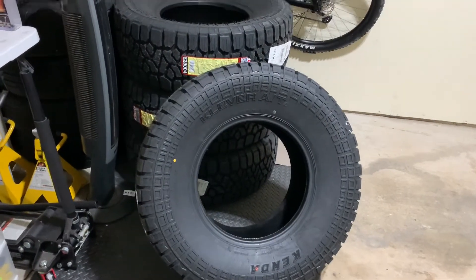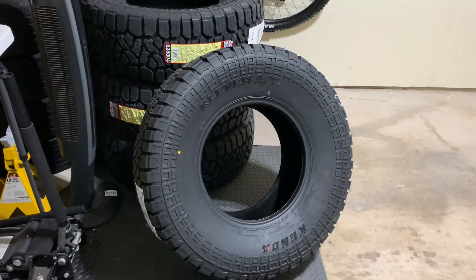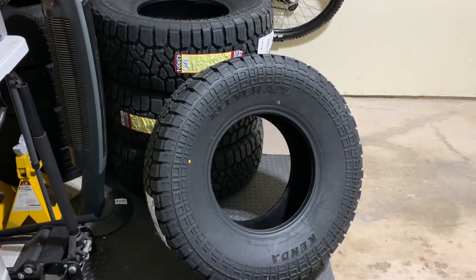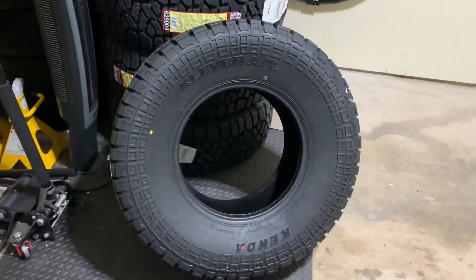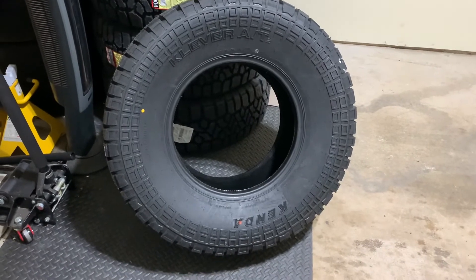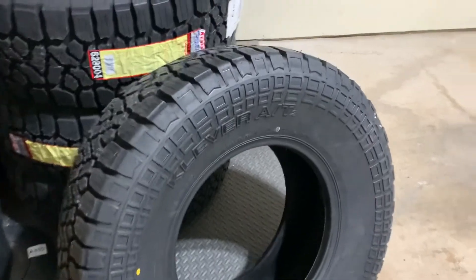Hey, what's up? I just want to make a quick video. These are the tires that are actually going to go on my 2004 GX470 once I lift it a little more. So these are the Kenda Klever AT2s — the all-terrain ones, not the RTs that are a hybrid between all-terrain and mud-terrain. But here's a look at them.